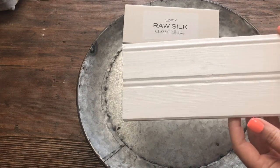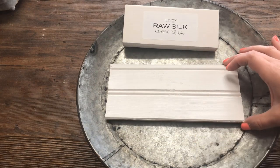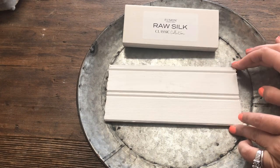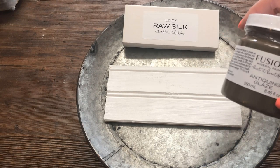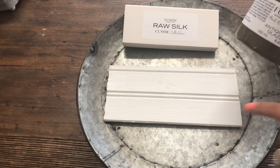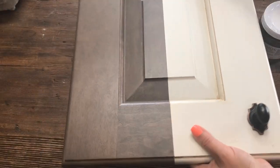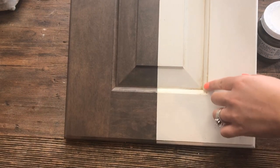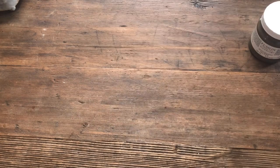The second layer of Raw Silk is dried. When it comes to top coating, it is not necessary with Raw Silk because it does have a built-in top coat. However, if you want to add a little bit of an aged look or some patina, you can use some of the waxes or the Antiquing Glaze. The Antiquing Glaze is actually one of my favorite combinations with Raw Silk. I have it as a display cabinet door in my studio — it had Raw Silk and then I let the Antiquing Glaze pool up in some of the areas to give it a nice aged finish.